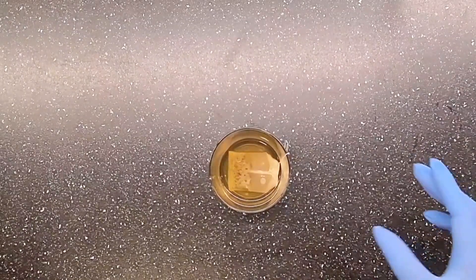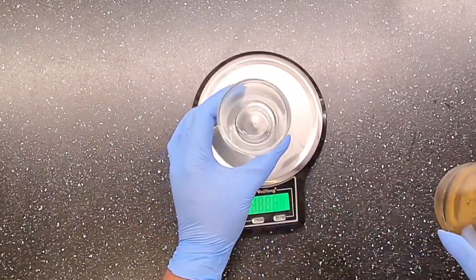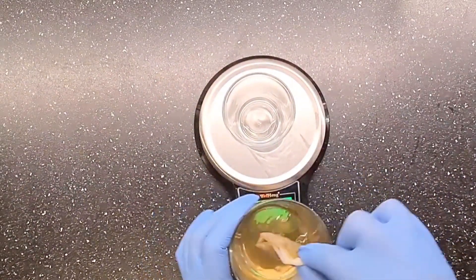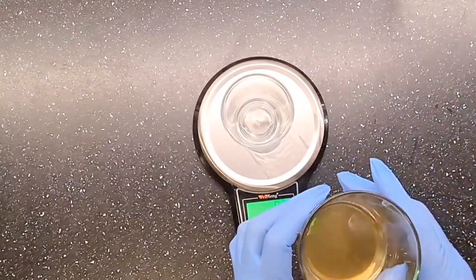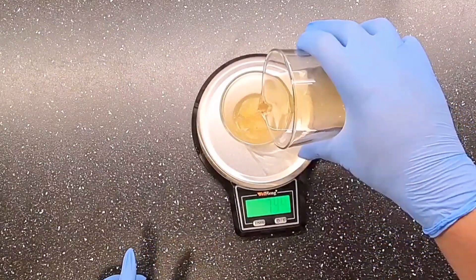My chamomile tea is ready now. I'm just going to measure out what I need for my recipe — this is very hot, so I'm going to take out the tea bag and measure out 57 grams of water.